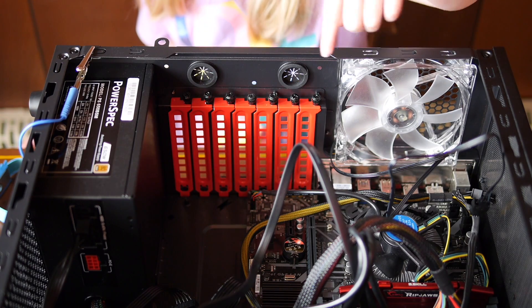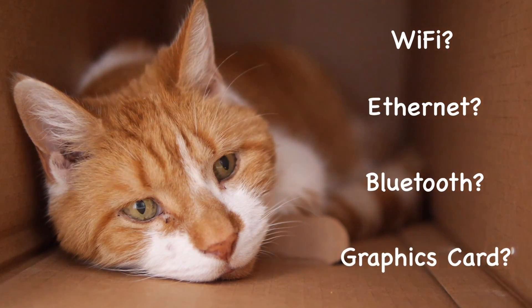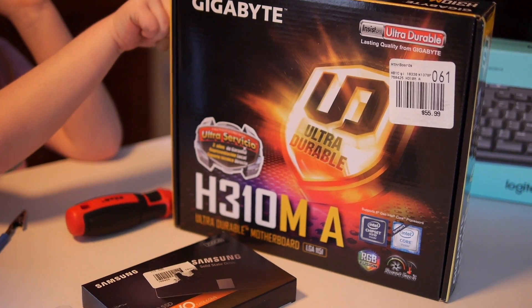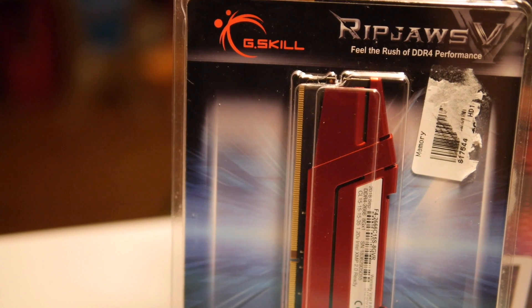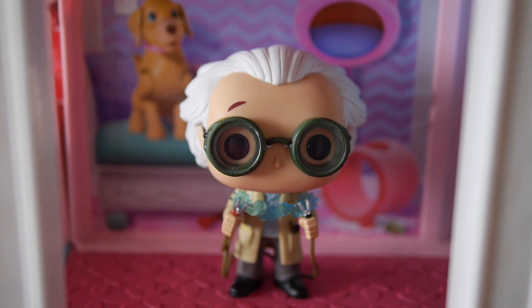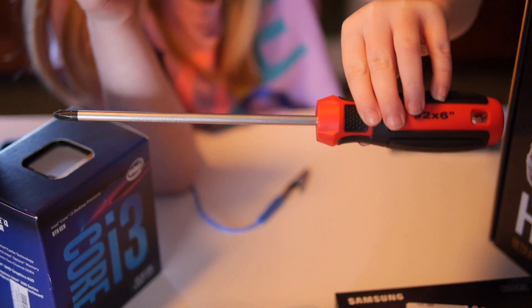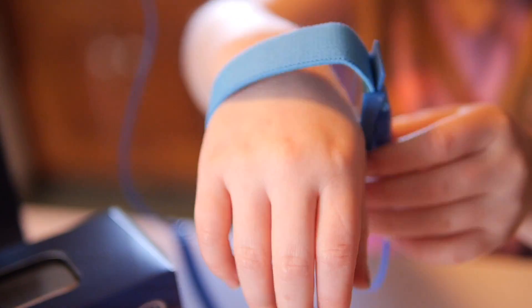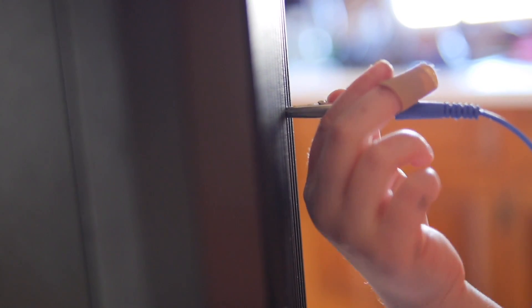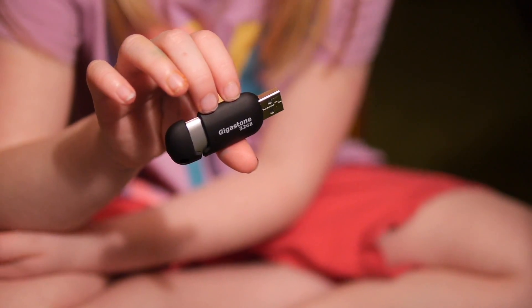All you have to do is follow along — if I can do it, you can do it! Make sure to watch till the end for some special notes. Here's what we'll be using: a case, motherboard, CPU, memory, hard drive, power supply, mouse and keyboard, fan splitter, and a magnetic screwdriver. This wristband is optional — it grounds you so you don't give the computer a shock. You'll also need a USB drive to install Windows when we're done.